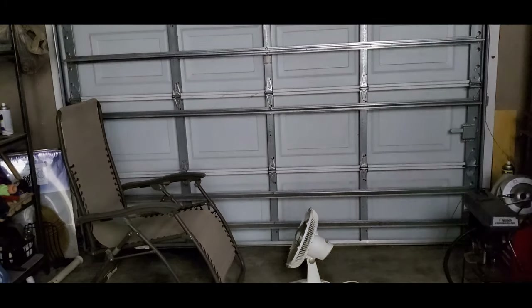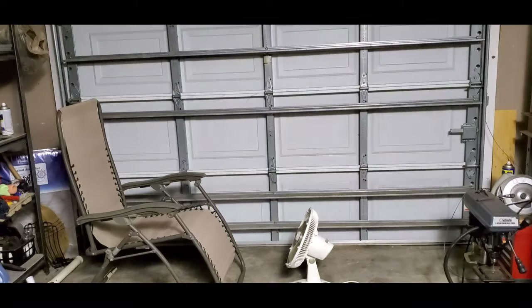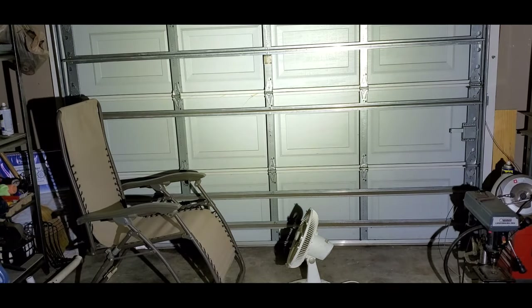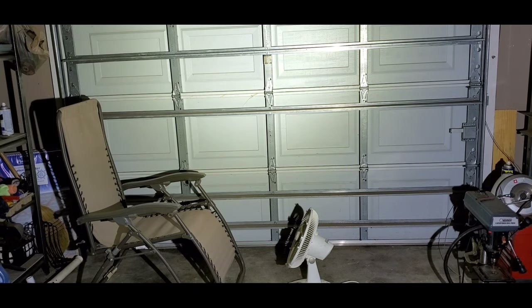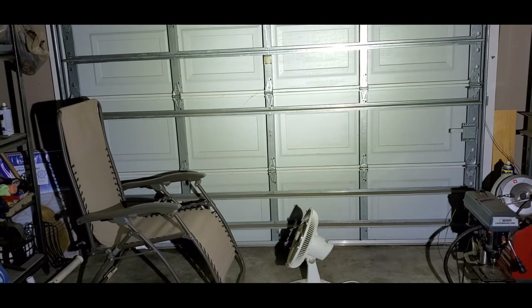I'm pointing it up. I'm pointing it behind me at the back of the garage. Now I'm pointing it at the ceiling. Now I'm pointing it at the garage door. We're going to take this outside now. Here's turbo mode — 11,000 lumens in the garage. I think that's even brighter. There's your strobe. Oh my God. And now we're back to 8,000 lumens. Let's take this outside.